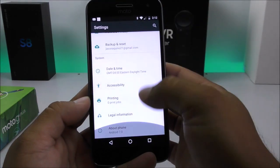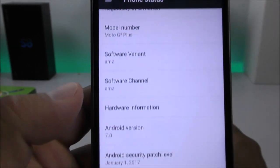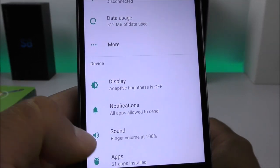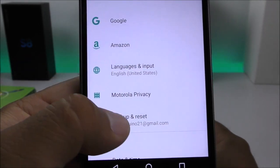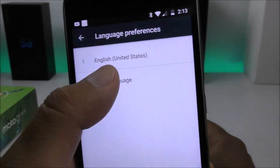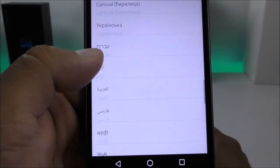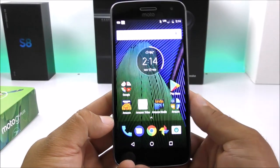Going into Settings, we can confirm it is running Android 7.0 Nougat. The settings are pretty much standard — there's nothing crazy or any new features we haven't seen on other smartphones. Under Language and Input, you can simply download the language you need rather than having everything pre-loaded on the OS, which saves storage space.